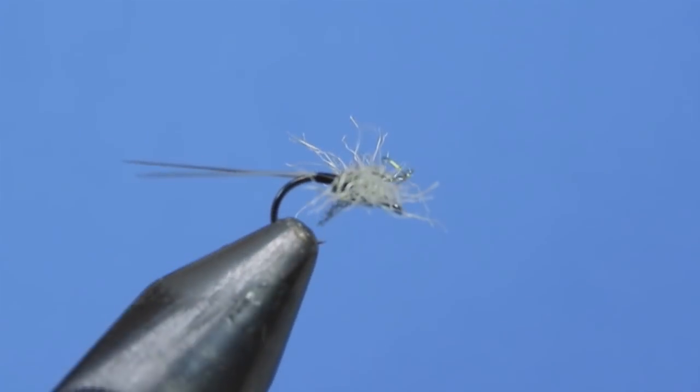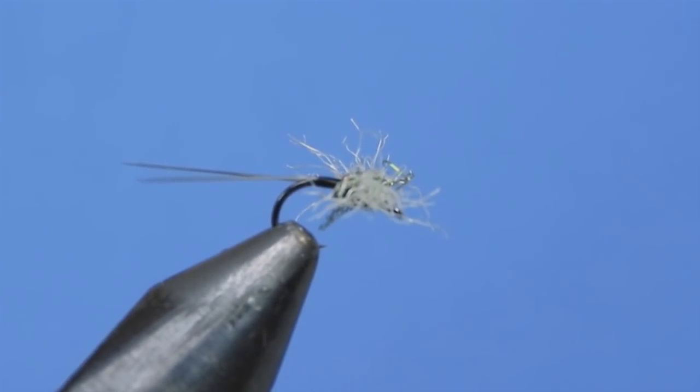Don't forget to leave a comment down below and I'll enter your name into the next draw that we have for some stickers, some of the flies we tie in the channel, as well as some fly tying materials. Let's have a look at the material list and get started.